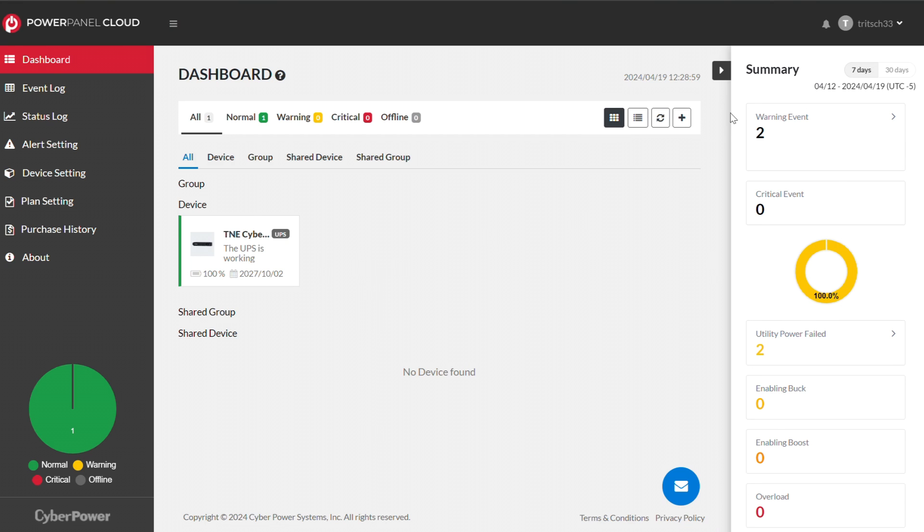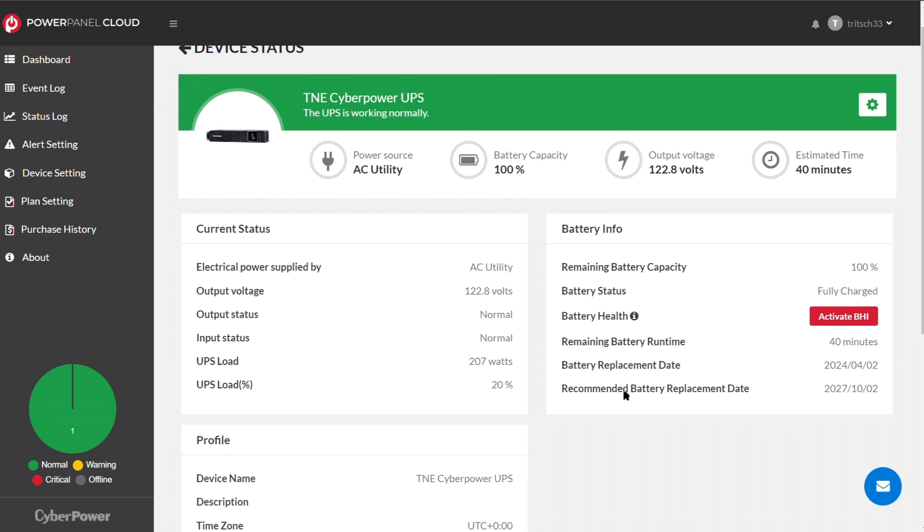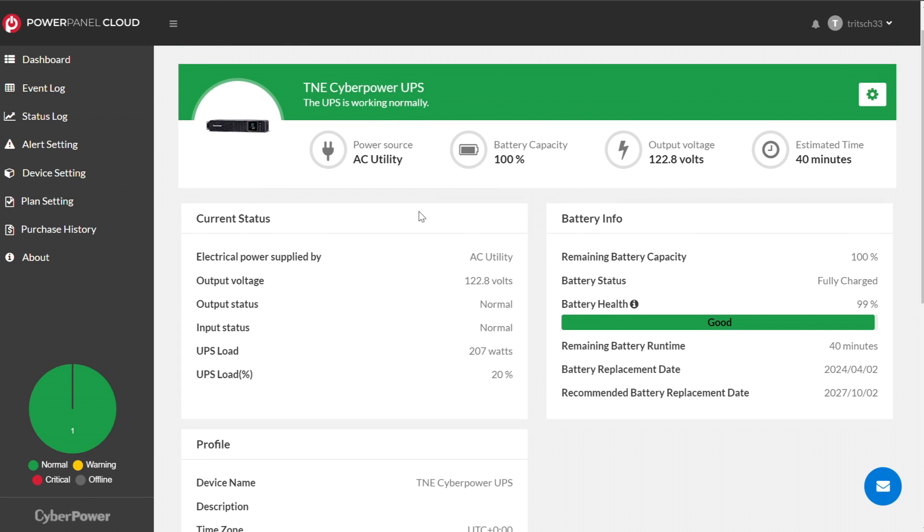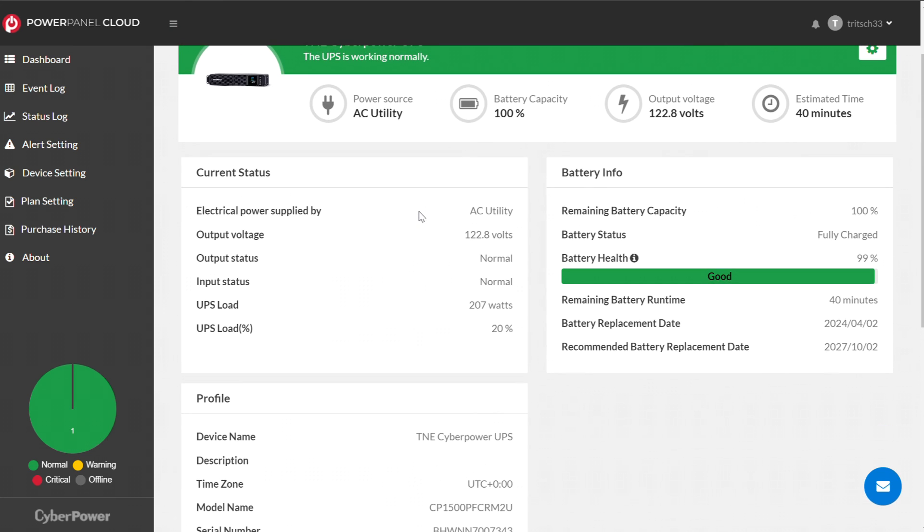If we click on my unit in the dashboard, it gives us some basic data. It tells you your battery health, which is useful because the UPS has a battery that you'll eventually need to replace. Having an app like this helps you understand when the battery needs replacing — typically I see them last around three to five years depending on how often the battery is engaged. The recommended battery replacement date shown is 2027, so they're recommending every three years.